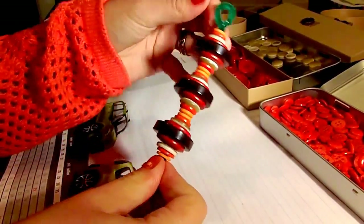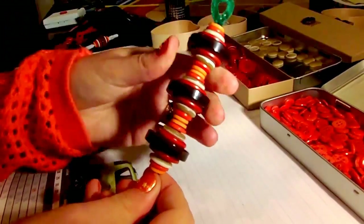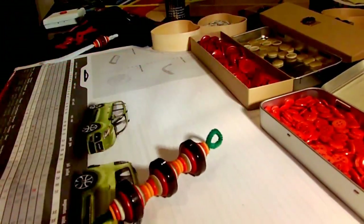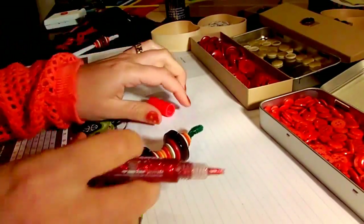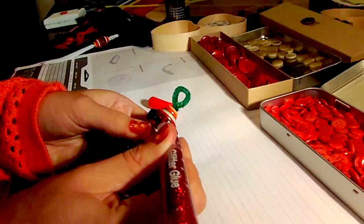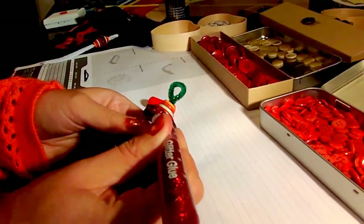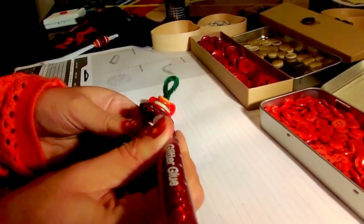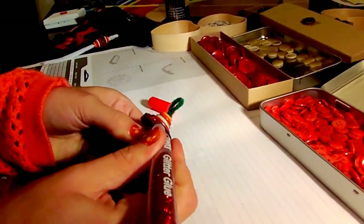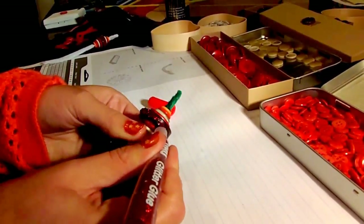If you want to make your ornament a bit more special, you can add a lot of things like ribbon or glitter glue, which is what I'm going to be demonstrating right now, or even bows or spray painting the whole thing. You can just use your imagination and whatever you come up with, I'm sure it will be beautiful and I would love to see it.